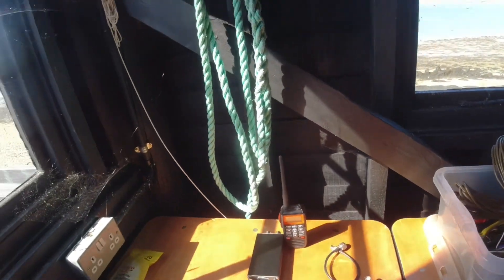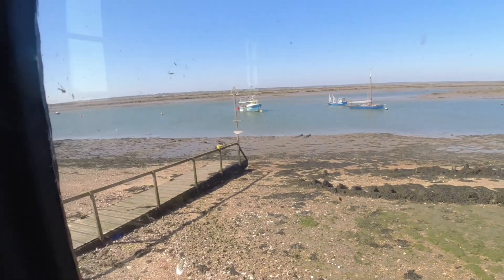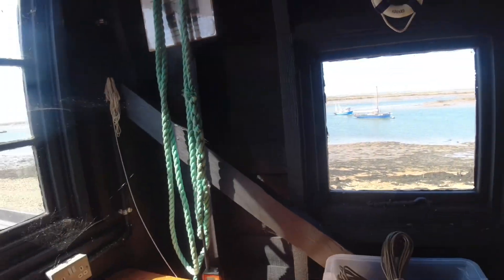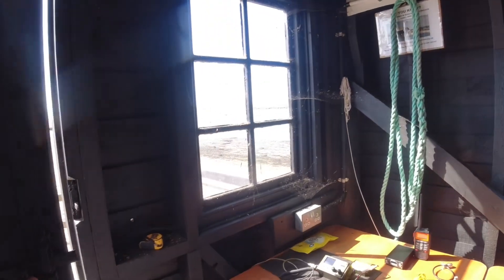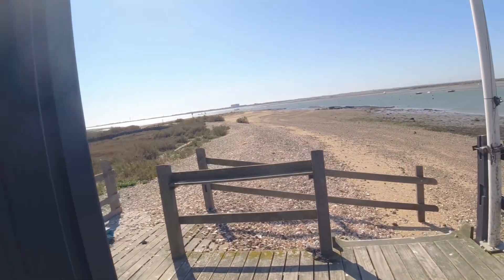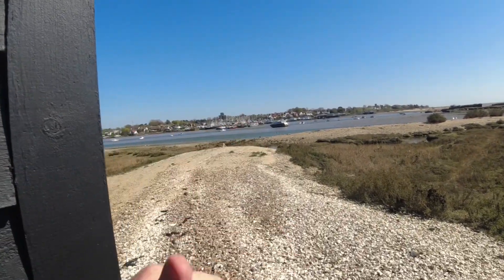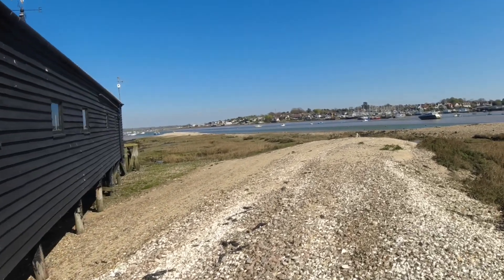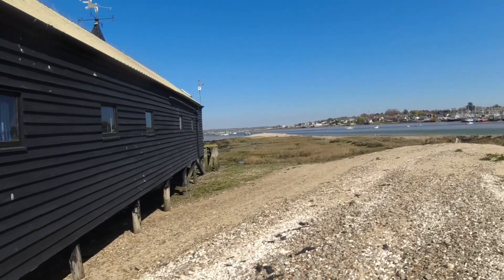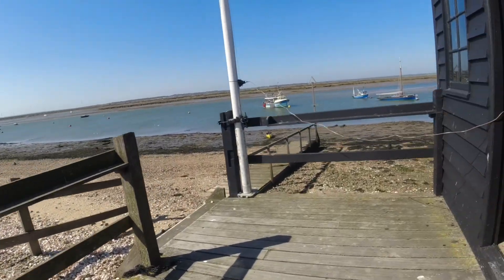Well, I think that'll do for now. It's just about low tide at the moment. It always sounds windier in the shed than it does outside — actually, it sounds a lot worse out here.